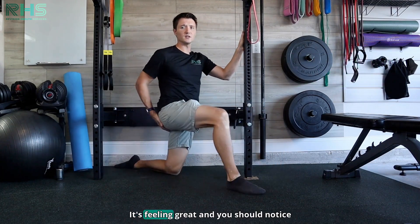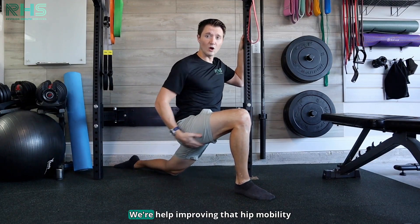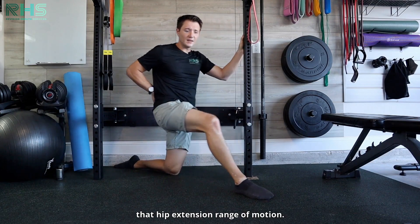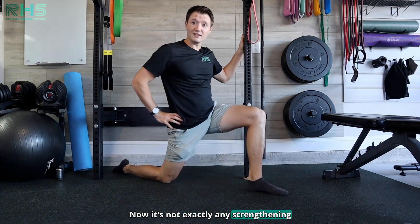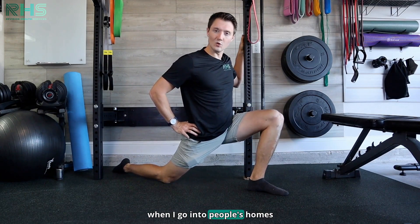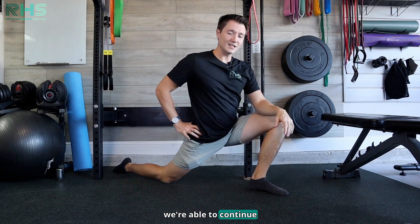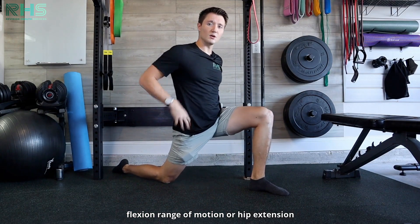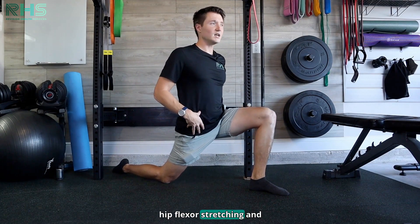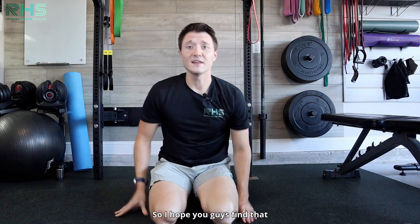As you continue, you should notice that you can go further and further into that range, helping improve the hip mobility, back mobility, and hip extension range of motion. It's not exactly strengthening — when I go to people's homes, we dive into hip mobility first, then get into strengthening and continue improving from there. To get true mobility, you want to work into unlocking those hips — hip flexor stretching for hip extension range, and external rotation with the pigeon pose.